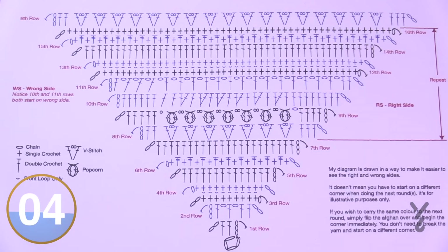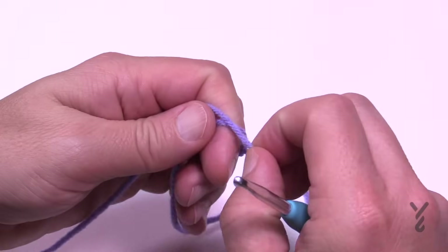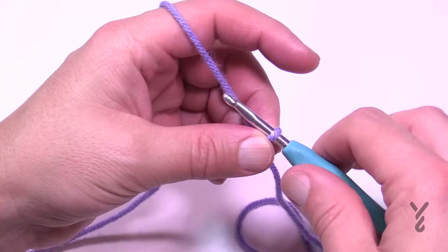It's a 5mm size H crochet hook. I'm going to use some Caron 1 Pound yarn and demonstrate how to do today's pattern. Let's begin — I'm going to create a slip knot, and to start off with your 5mm size H hook, you are going to chain four.